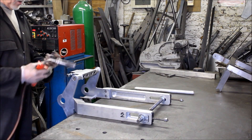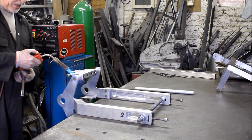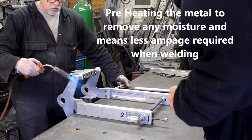I'm going to put some tack welds on here to stop it from moving and then we'll do a full weld. We'll take the moisture out - you can see the moisture there.